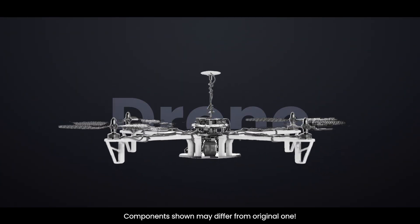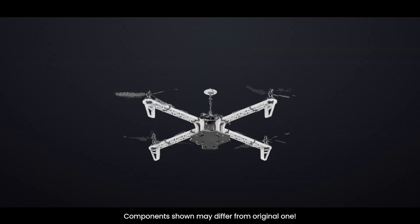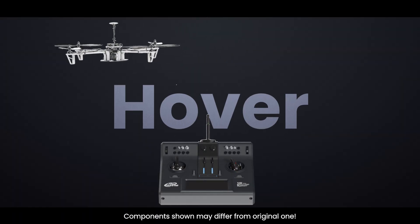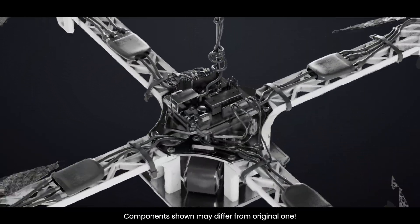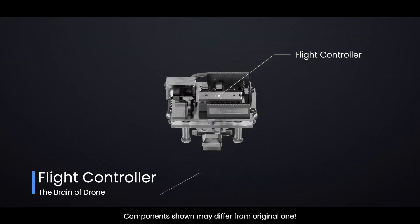Ever wondered how a drone stays perfectly stable in the air, even when you're not touching the remote? Or how it knows exactly when to tilt, turn, or hover in one place? The secret lies in the brain of the drone — the flight controller. Let's dive into the fascinating tech that makes drones fly smoothly and smartly.